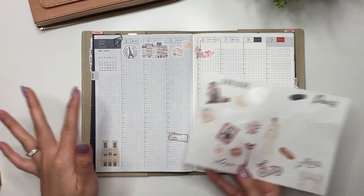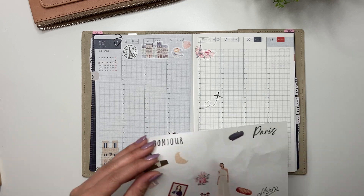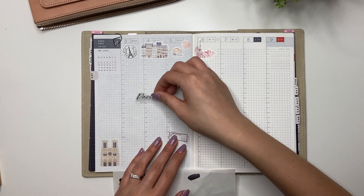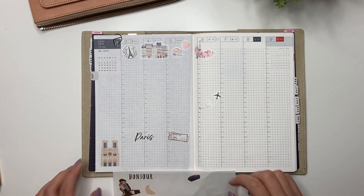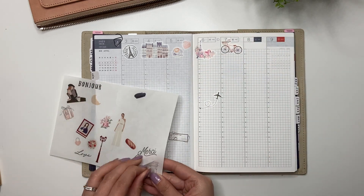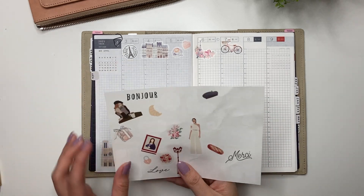I'm going to place stickers all throughout the spread. These days we're actually home and it's Easter, so you'd think I'd decorate for Easter, but I'm not always like that. I'm going to create something similar at the bottom — I love the 'merci' sticker and the Arc de Triomphe. This whole week is going to be dedicated to Paris even though we're only there for the first half of the week.